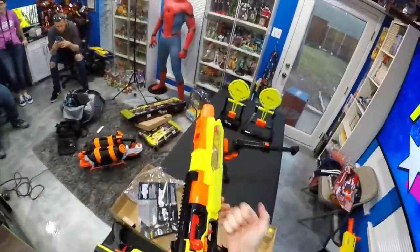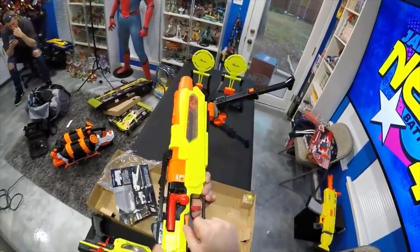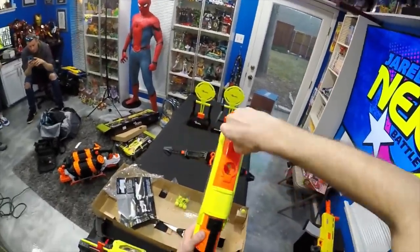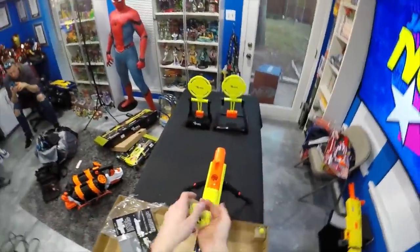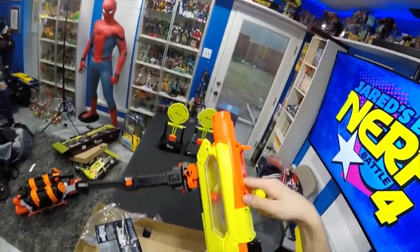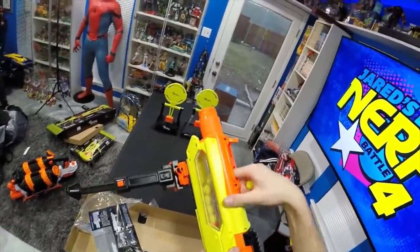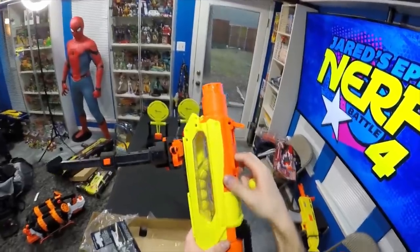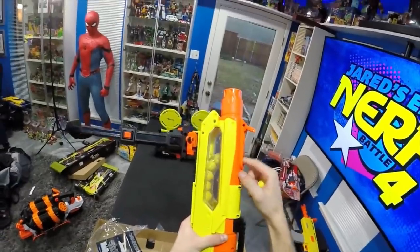Priming this thing just requires a stiff pull - make sure you pop it up and then back again. With the safety up, you come back all the way. No feed ramp, no door here - fully door deleted - and it should be relatively easy to load all the way up to its full 10-round capacity. Jared called me out on this: these are a unique color of Rival rounds - Hasbro has never before done neon lime green. Very cool, very handsome.